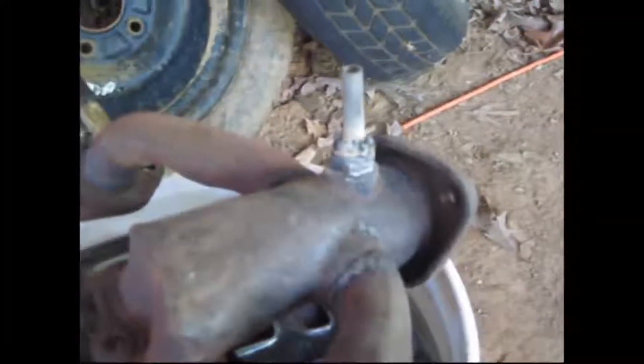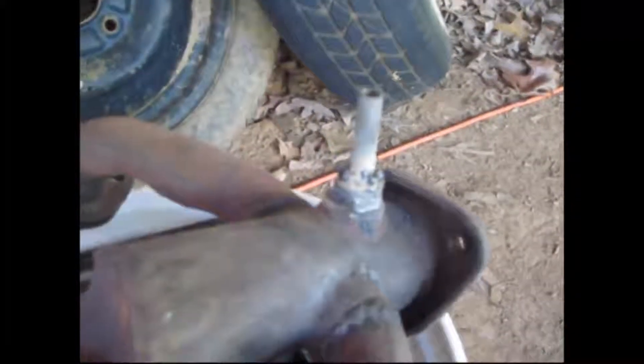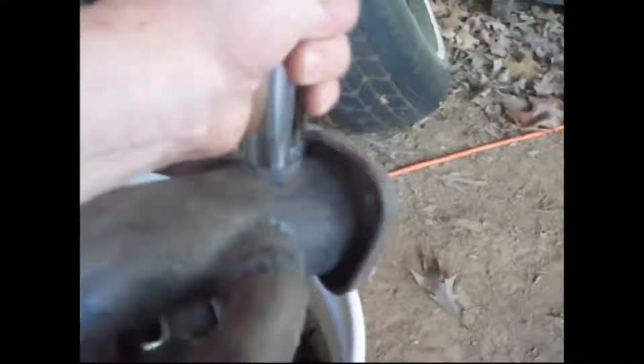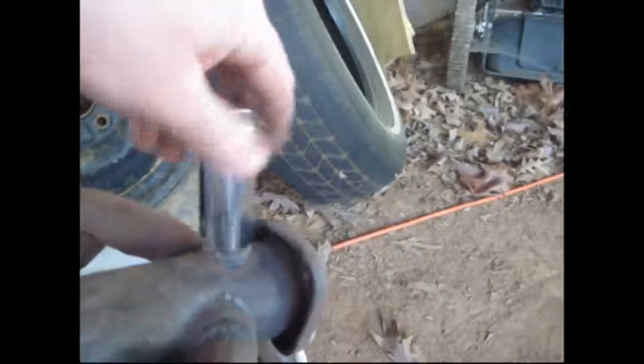It's not the best weld but it's on there. The pipe's a little crooked but I can get my socket on there and it's not touching the inside of the socket, so we're all good.